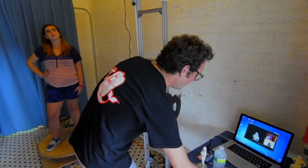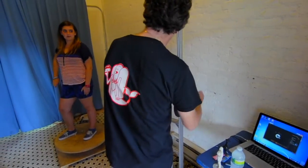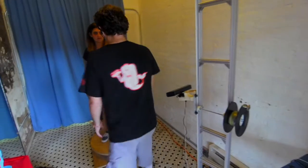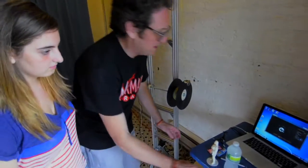And we're done now. You can relax. Hang on one second — I'm going to help you down. And then let's take a look at your scan. Come on down, and let's see what you look like in 3D.